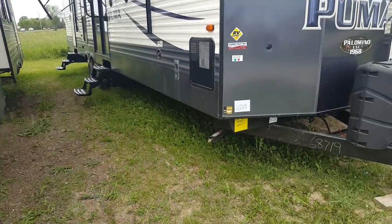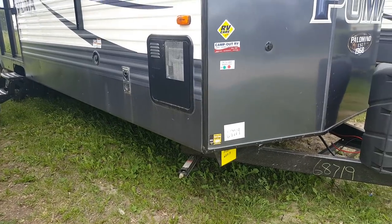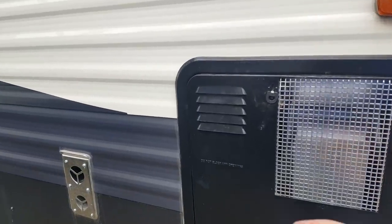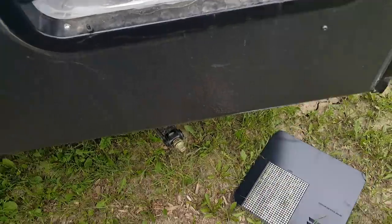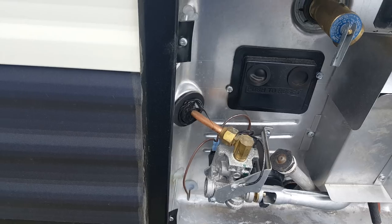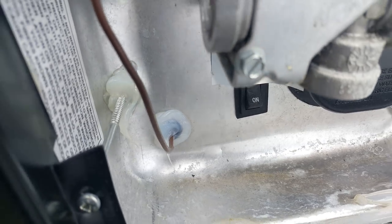We ordered this one with the four corner stabilizer jacks, so there's a jack on each corner that will crank down to stabilize the trailer once you have it level. We also ordered this one with the upgraded water heater — it's a 12-gallon gas and electric water heater. They come standard with a 10-gallon but we upgrade them to the 12. It is gas and electric, so you do have the button right down there to turn it on through electricity.